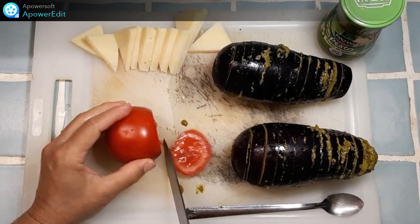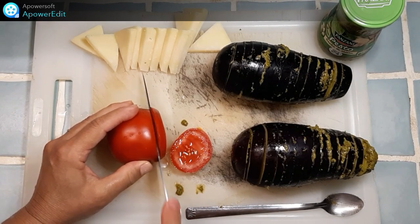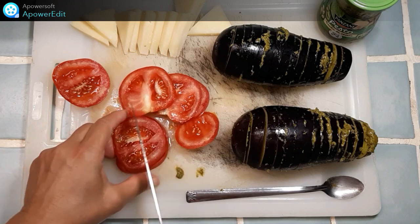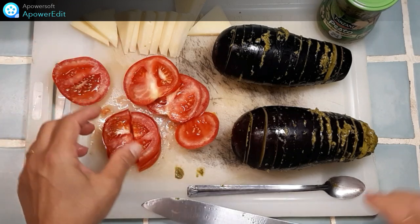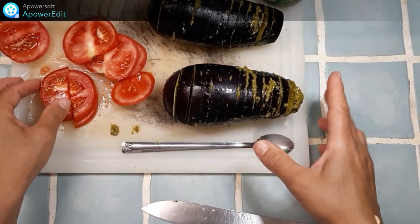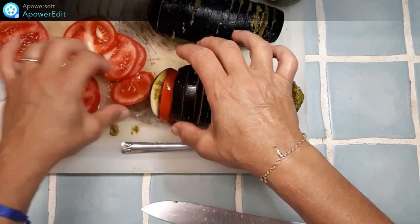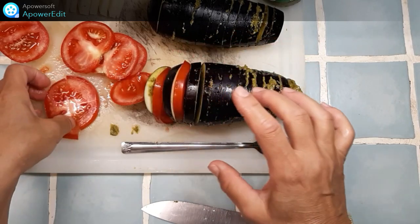Je découpe en tranches fines mes tomates puis je recoupe ces tranches en deux. Et je viens mettre entre chaque rondelle d'aubergine une demi-rondelle de tomates.